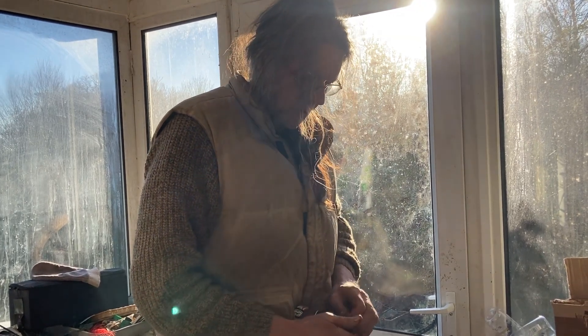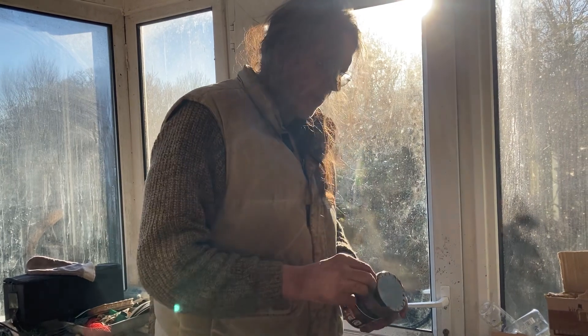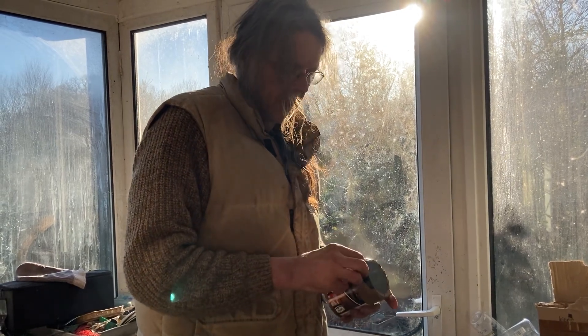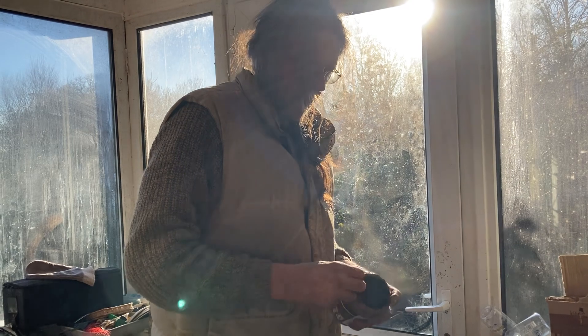put them together with a bit of copper grease, and that helps them maintain the threaded moving thing when you want to come to undo it. Yes, makes them much more extractable.